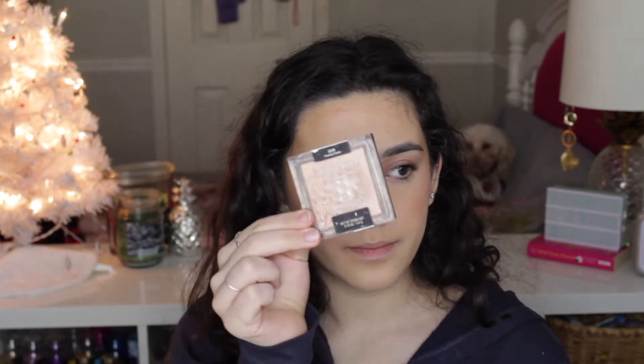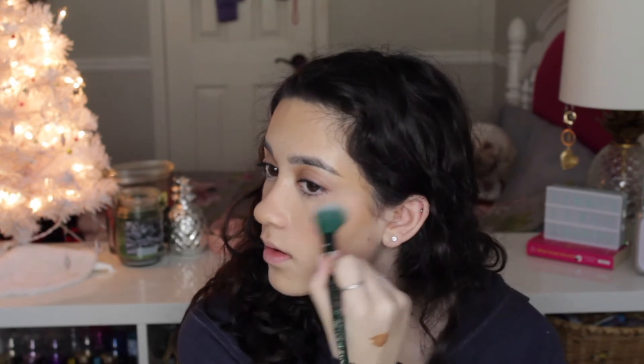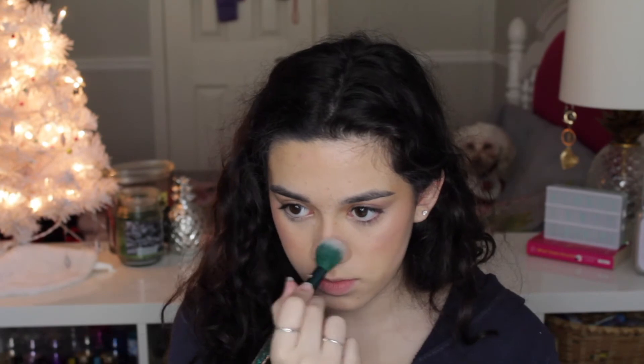Next I'm going to take the Wet n' Wild Highlighter in the shade Precious Petals, and I'm going to take my highlighter brush and take a little bit. This is probably the hardest one — I don't know how to control my hand. It's not too bad actually. Some on my nose too — I'm just kind of putting it everywhere. Why does my base makeup look so good?